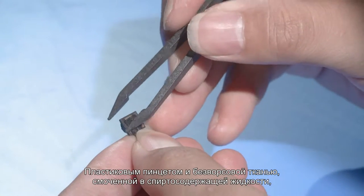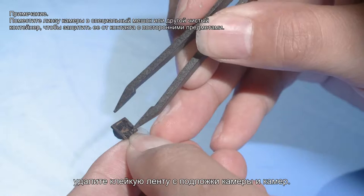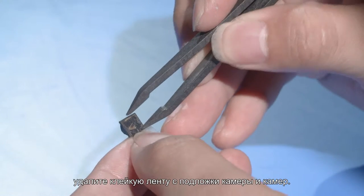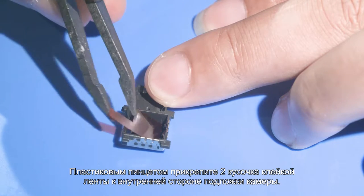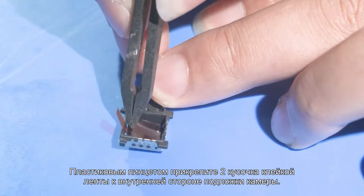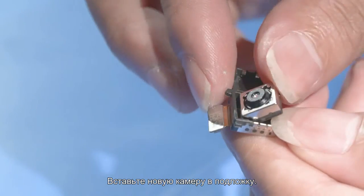Use plastic tweezers, alcohol, and lint-free cloth to remove the residual adhesive from the support and cameras. Use the plastic tweezers to attach two pieces of adhesive to the inner side of the support. Install the new camera to the camera support.